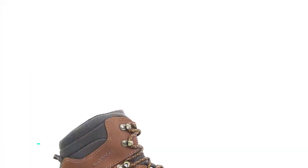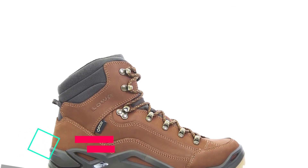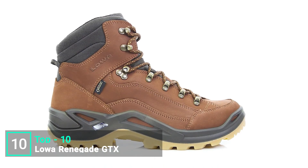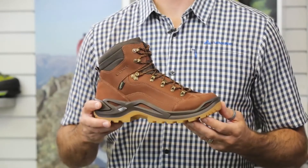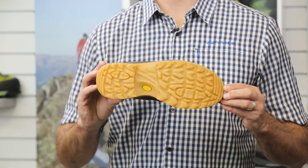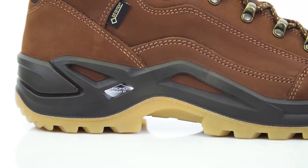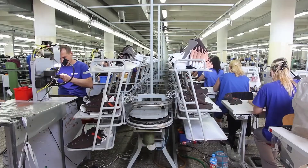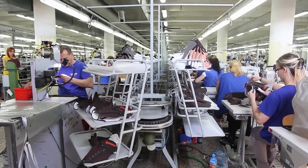This is the Renegade GTX Mid from Lowa's All-Terrain Classic category. It is a lightweight, multi-purpose boot suited for day hikes, walks, and everyday use on groomed trails. It's built on a Lowa Vibram Evo rubber outsole for guaranteed stability, non-slip performance, and optimal cushioning. The Gore-Tex lining keeps the boot absolutely waterproof and offers the best and most comfortable temperature regulation. This is Lowa's best-selling boot internationally.